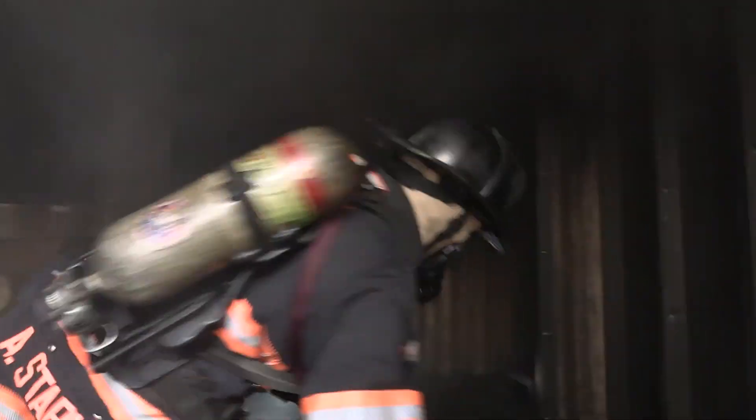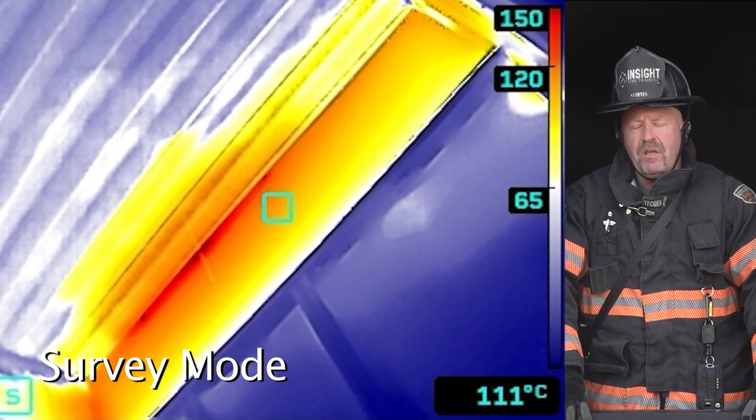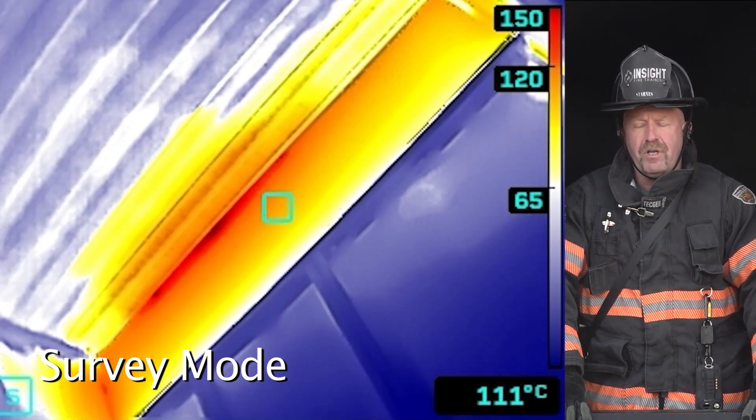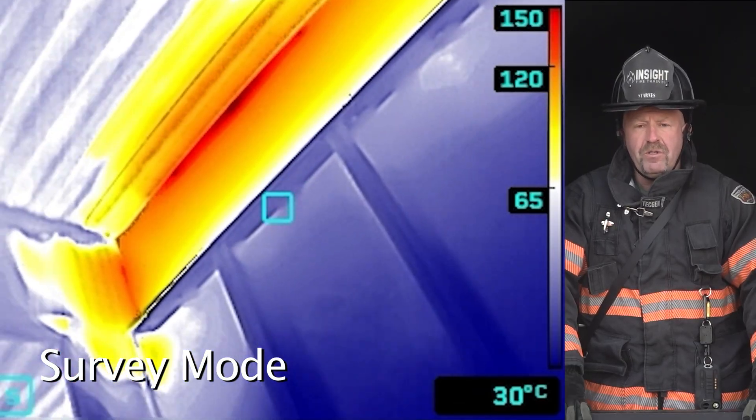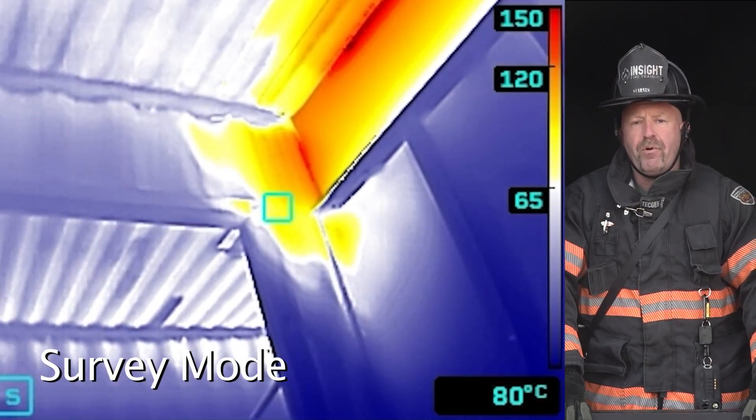Survey mode is known as an investigative mode color palette. Many manufacturers offer these types of features, but this is very valuable for firefighters specifically for one reason: it's great at showing heat early. When you look at many thermal imaging cameras out there, they show colorization at different points. When we use an investigative mode such as survey mode, it allows firefighters to see the problem earlier.